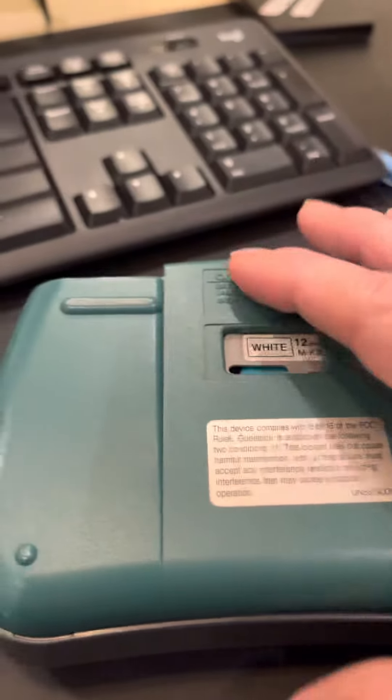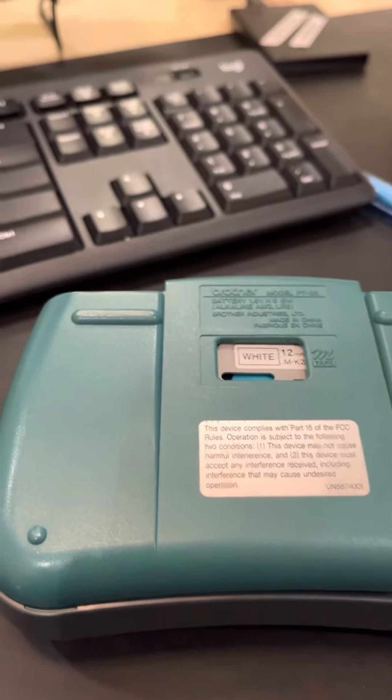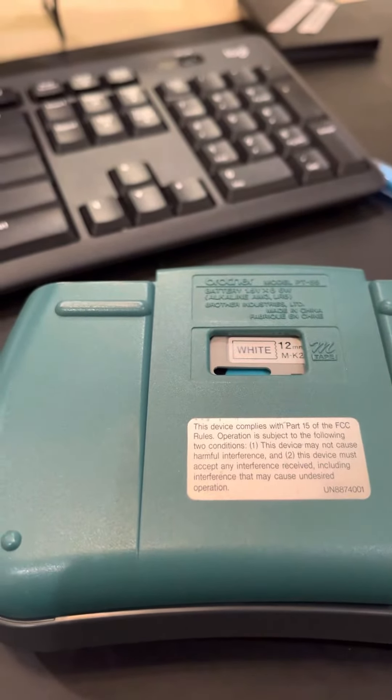I label everything — ever since my children were small. I hope you find it useful.